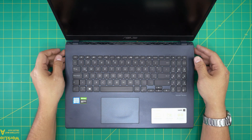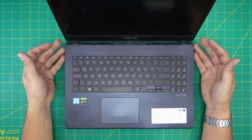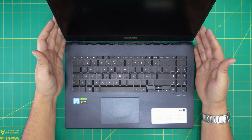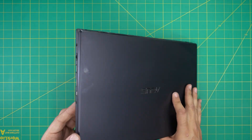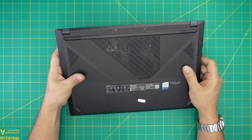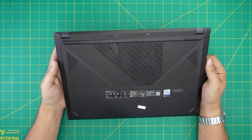Hello everyone, today I'm back with another video. We have an ASUS laptop — this is an ASUS X571G model, and the exact full model number is X571GD-BQ234T. That information can be found on the bottom of the laptop.